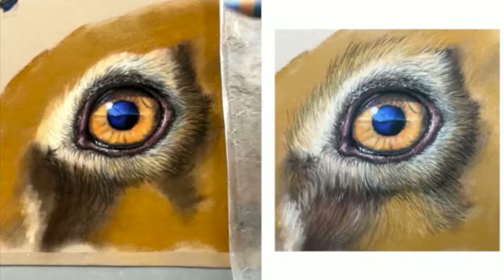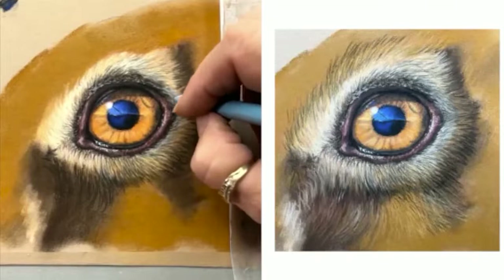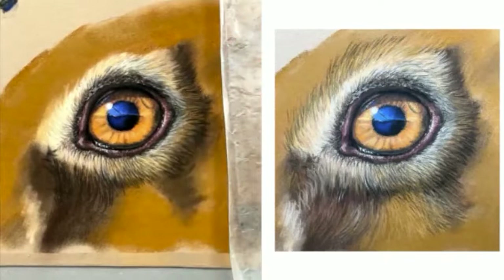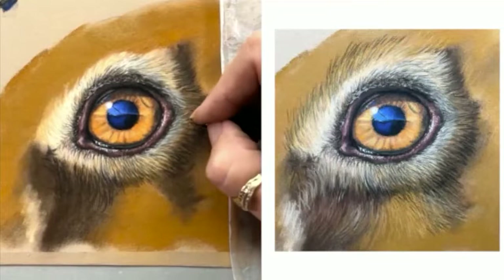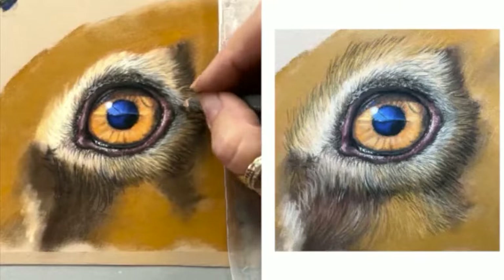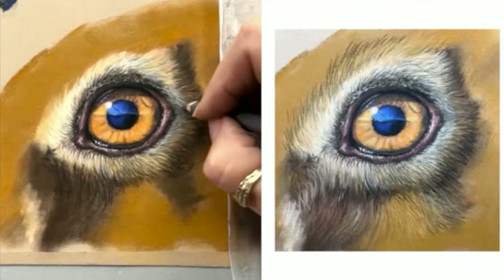Pastel mat is the only one you can really do that on because I find others — if I was using Colourfix or a sanded paper — it would just wipe all of the fur strokes off that I'd just spent the last half hour putting on. Whereas with the pastel mat, you can just be really light with it and it just pushes it into the paper a little bit but you can still see them.